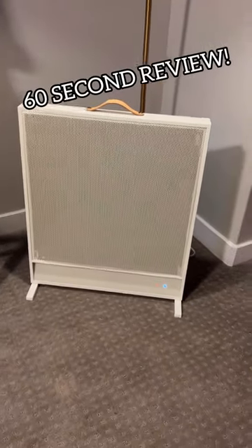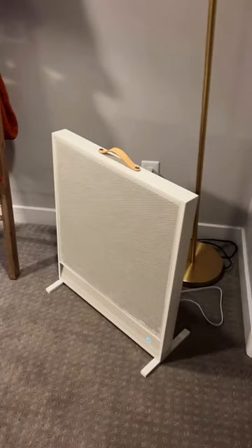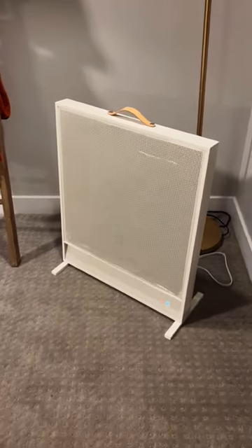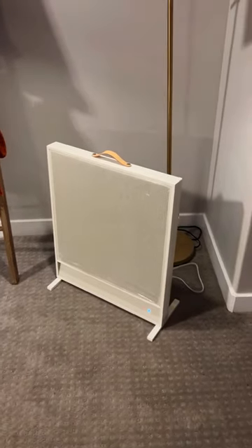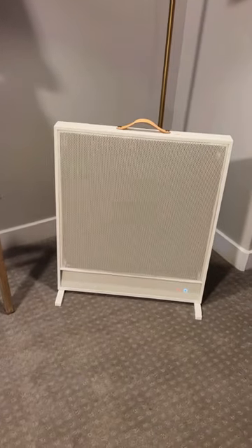It's time for a 60-second review, this time of a really awesome space heater from the brand Suncoast. This is a really beautiful-looking modern space heater, not the utilitarian black plastic things that we're all used to. This would look good with any nice modern home decor.